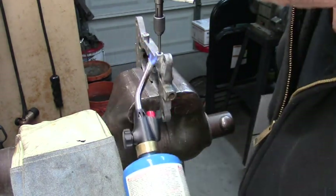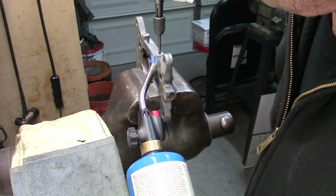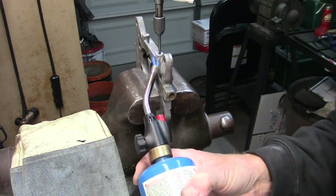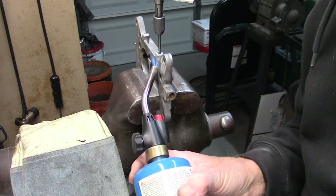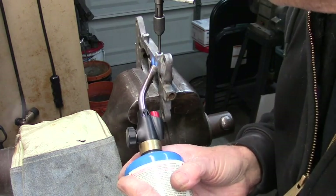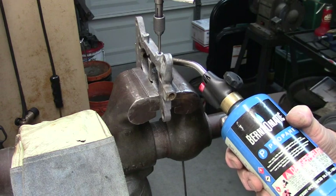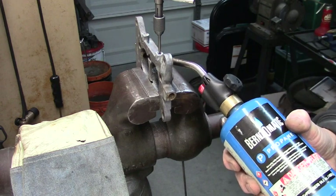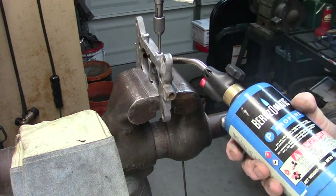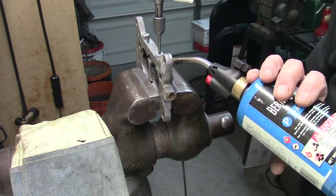You want to heat this back side here, where it's really thick, right to the bore. We're going to heat it up there and switch around and heat it over here. You want to get this thing good and hot. This is an aluminum base — it's not going to melt. Get it really good and hot before you even test your screw extractor.